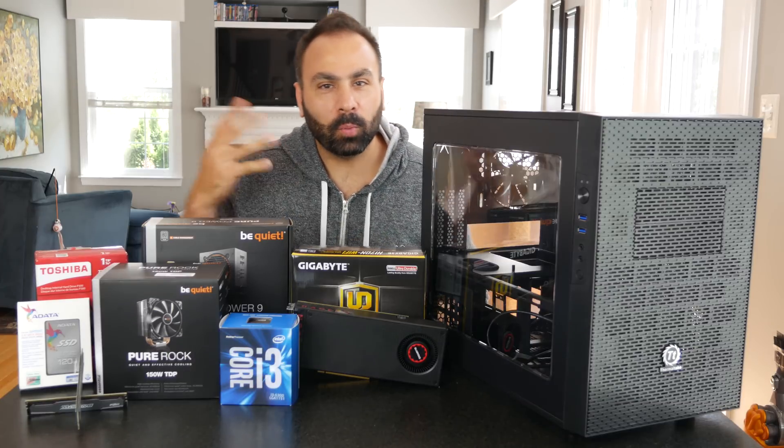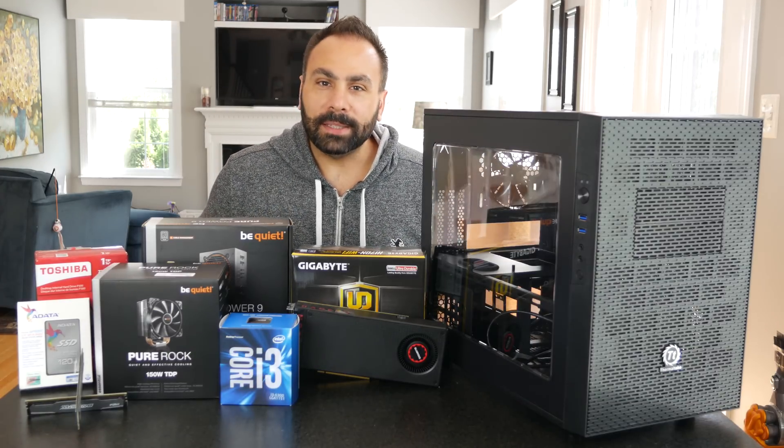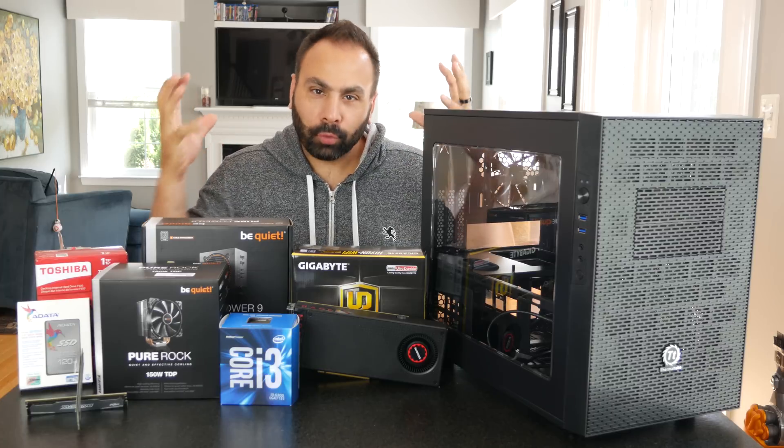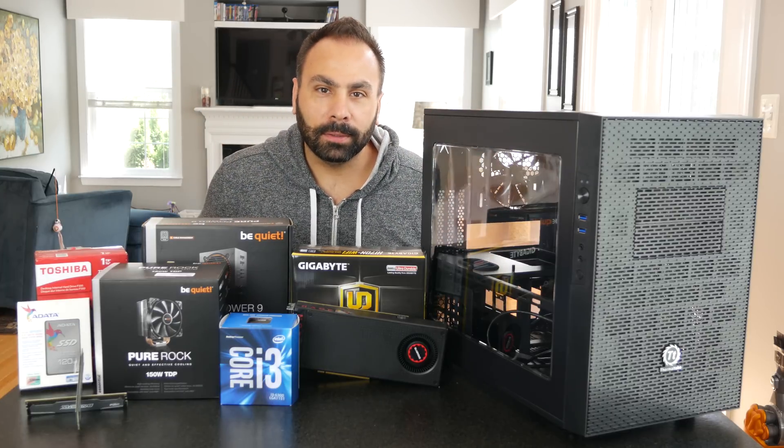What's up everybody, Brian here with BPS Customs, and welcome back to my video series, The Best PC You Can Build. Today we're going to be taking $800, crumpling it up into a ball, and spitting it out into some computer parts. Let's see what we got.